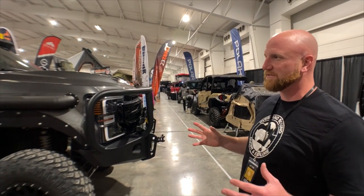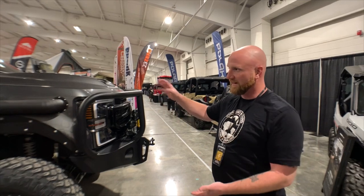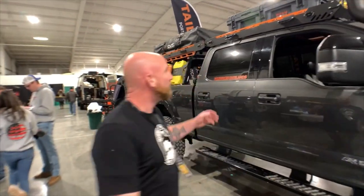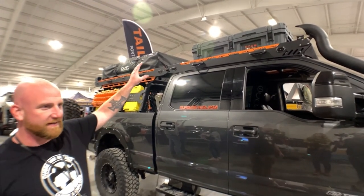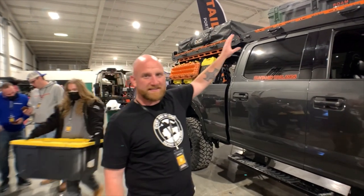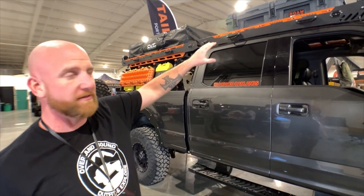So first things first, I got an F-250 2020, designed it, figured out what I wanted, what products I wanted. Some companies did reach out and helped me on this build. We'll start with the top and work our way down. On top, we have Roam boxes — I want to say those are the 95Ls on top. I have like six or seven different boxes of theirs. They are physically bolted to the rack frame, and they are being held up with the Alpha Rack Series from Uptop Overland.